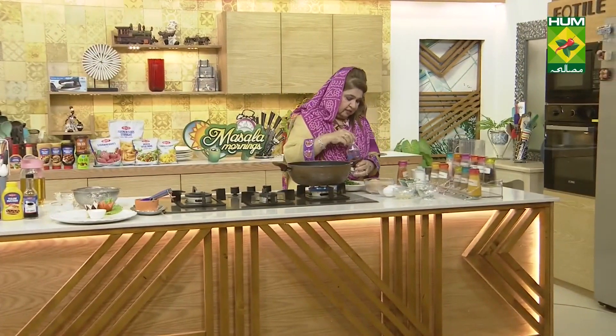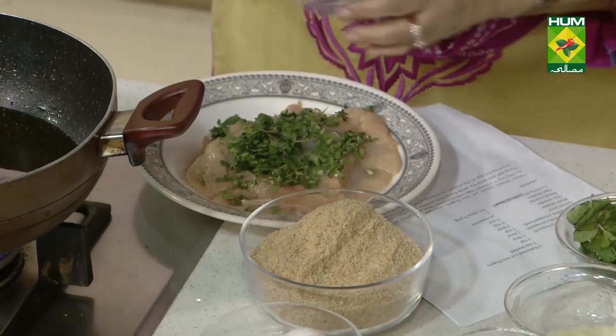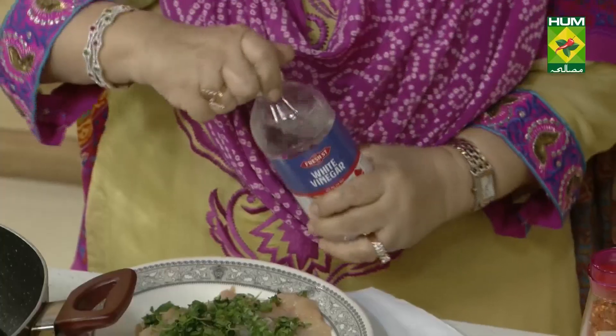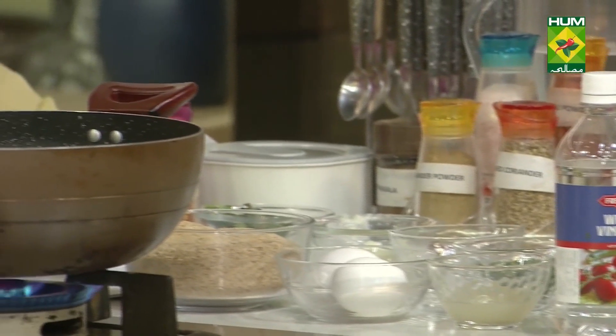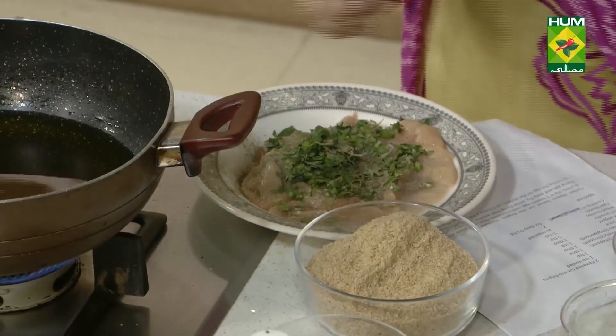White vinegar, two tablespoons. Black pepper — aap ki marzi hai, half ya one teaspoon — your choice whether to add half or one. Then chili powder, half teaspoon.